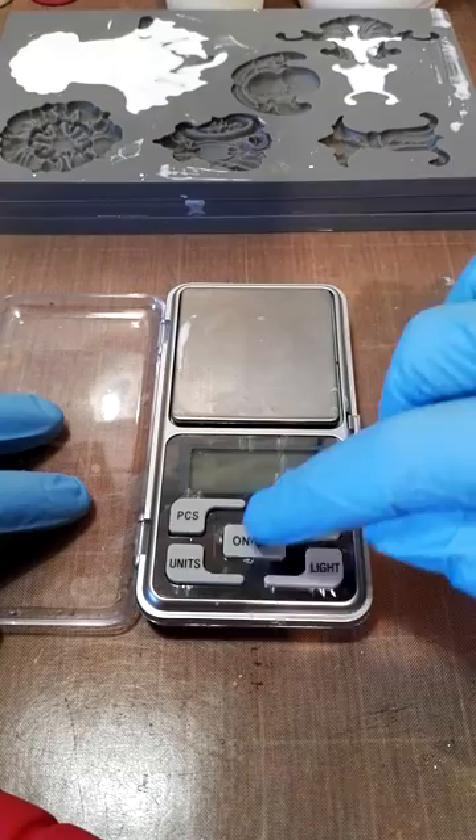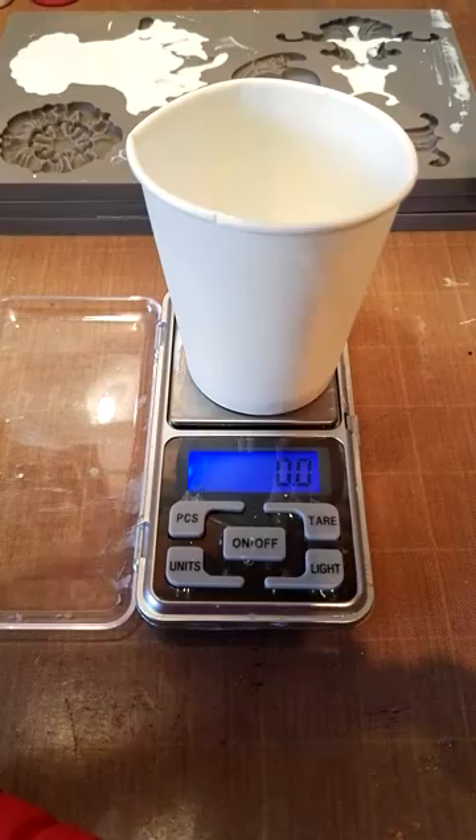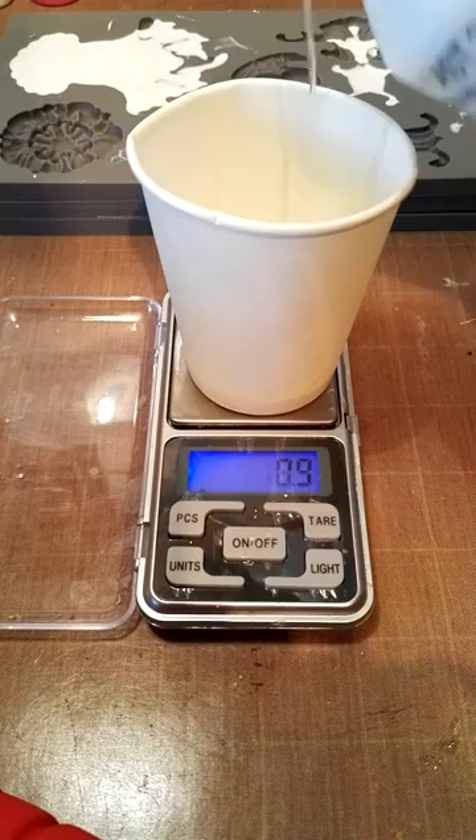I use a little tiny scale and I use mini paper cups. So I'm going to zero that and I'm going to pour 20 grams of part A.